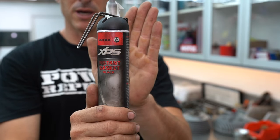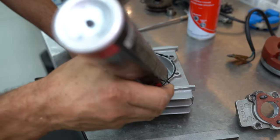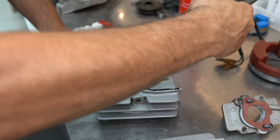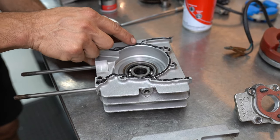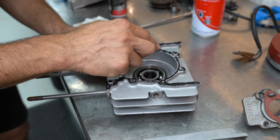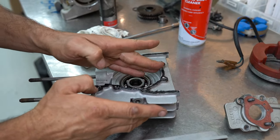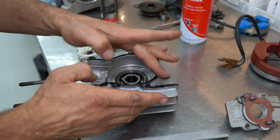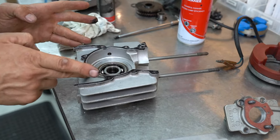So we're just using some XPS gasket sealer here — this stuff works pretty good. Just a small bead and we're going to smear it in with our finger, troweling it on as we go. A lot of this will push out when we slam the cases together — you just clean it off before it sets up. It's pretty user friendly.